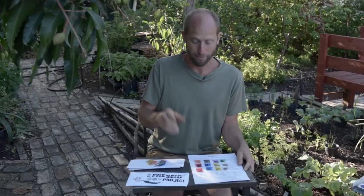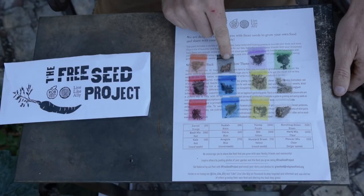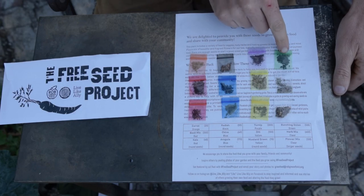So how the chart works is real simple. Carrot is in the orange bag, radish is black, turnip is purple, and bunching onion is green.